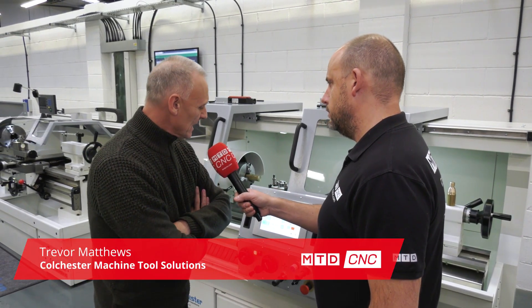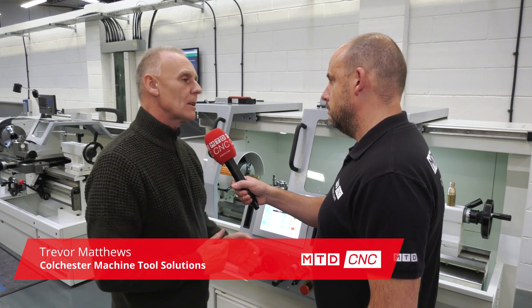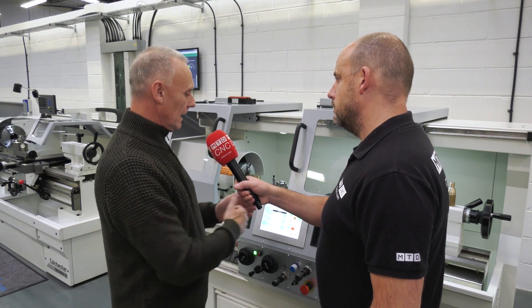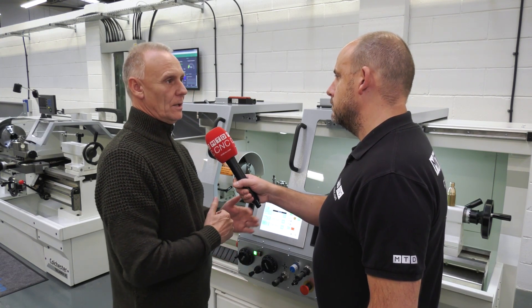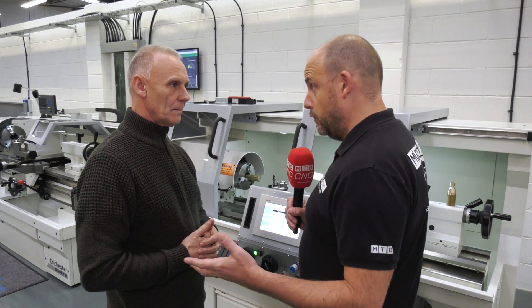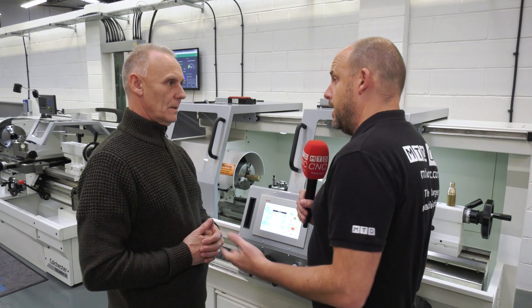The control is basically a digital readout with simple cycles, developed in collaboration with Bosch Rexroth. It will do manual cutting, simple cycles - external threading, internal threading, external turning, internal turning - so you've got all the cycles on here as well. You could use this machine as a conventional lathe, but you're going to show me how simple these cycles are to create.